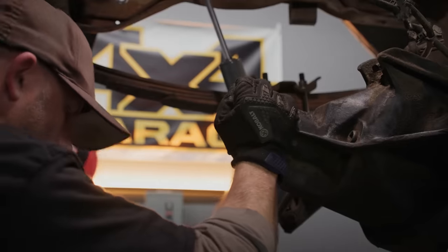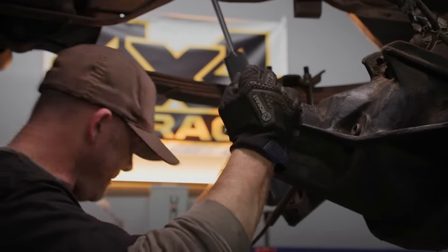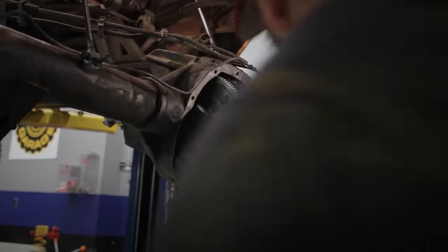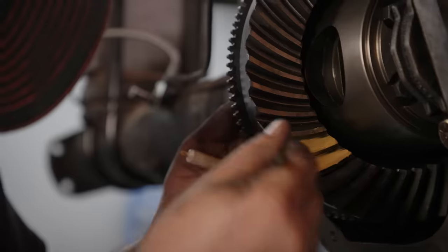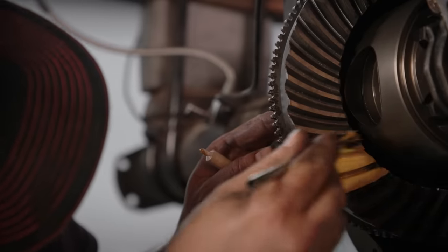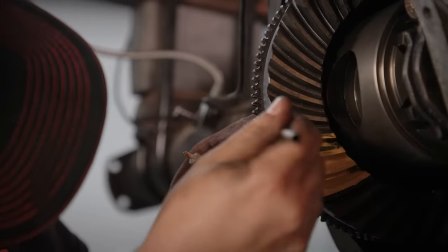That's a good place to run a pattern. You use some ochre yellow markup — one side is drive and one side is coast, it's the heel and the toe. We got the gears in, ran a pattern, and we need to increase the backlash — it's too tight. So we're going to pull this out, increase the shim stack on this side and reduce it on the other side to get the ring gear to move over and give us a little more play. Once we get that done, we'll put it back in, run another pattern, see where we're at, and assess from there.